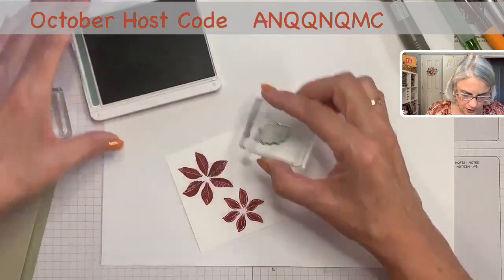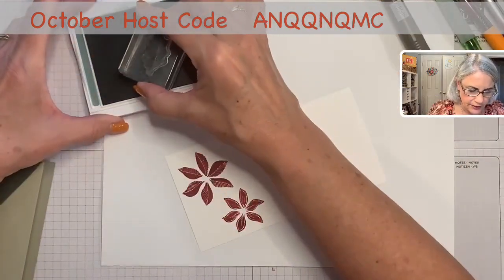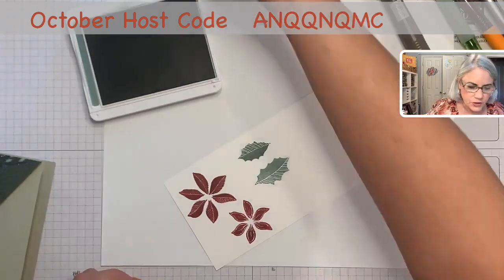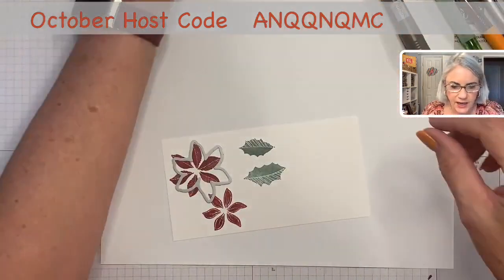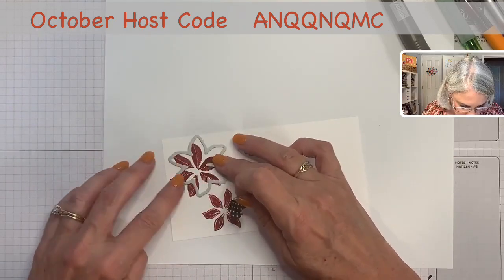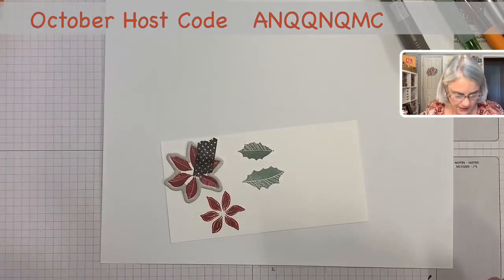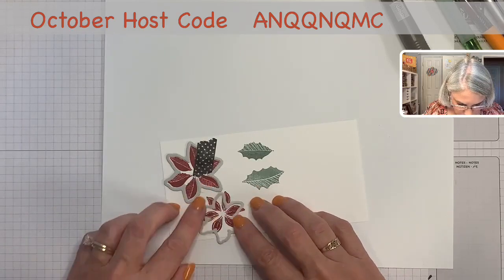Here we have the soft succulent, and we have one holly leaf — and then a larger holly leaf. There are actually three sizes of holly leaves on the stamp set. I also have a pine bough already cut out from another card in evening evergreen. I'll take some low-tack washi tape and line the die up correctly. If you've done this enough times you know exactly how it goes on there, but at first you have to twirl it around and find where it fits. Tape it down so it doesn't move through the machine, then put this through the die-cutting machine and cut it.